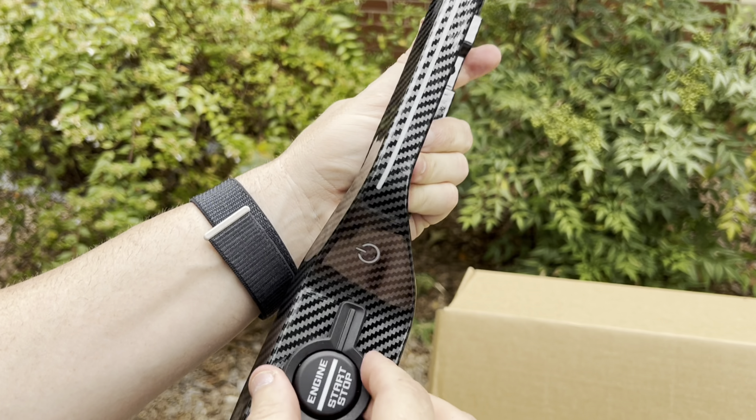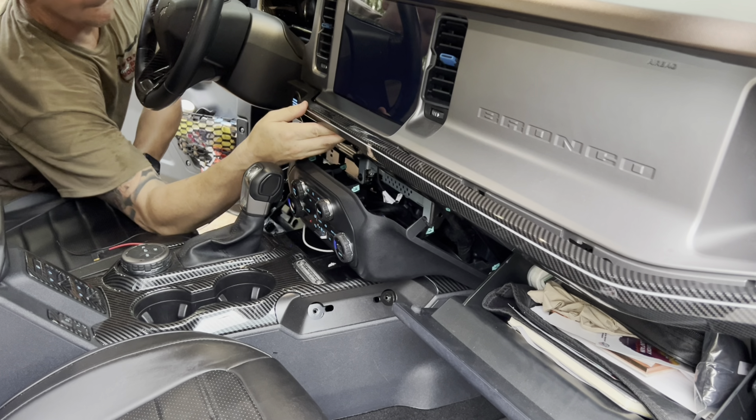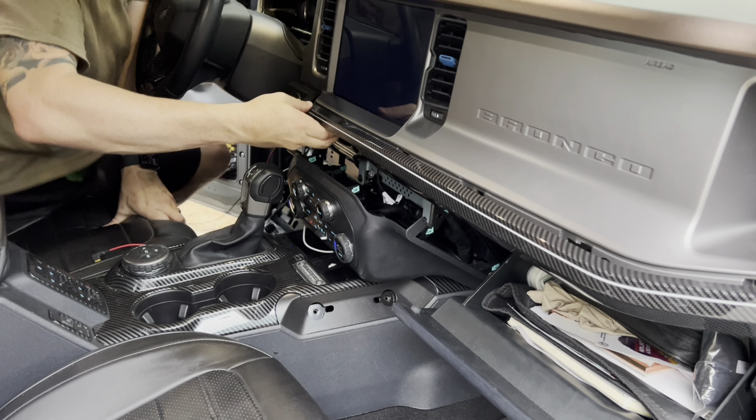For step nine, disconnect the power cord from the push-to-start button — it just clips in, so pull that out. Then use a pry tool to remove the button itself: you'll see little clips around the side, push those in and push the button out. I wanted to put the two pieces side by side so you can see how well this part is made — it's the exact same size and shape as the factory one. It looks completely stock; it's really, really well done.